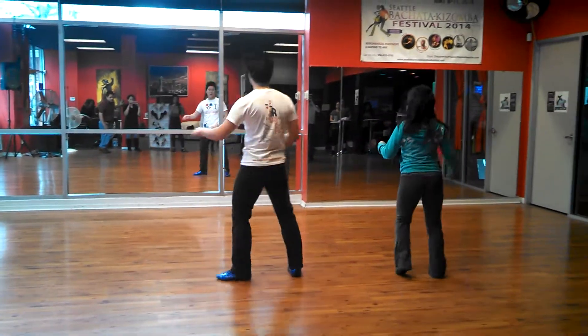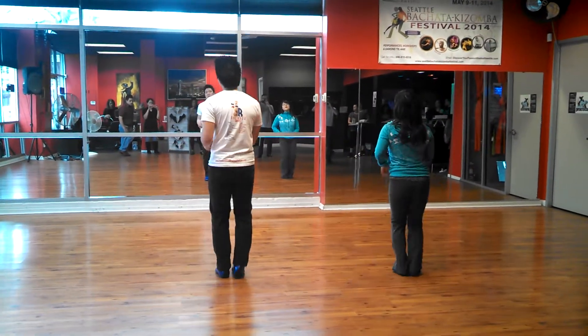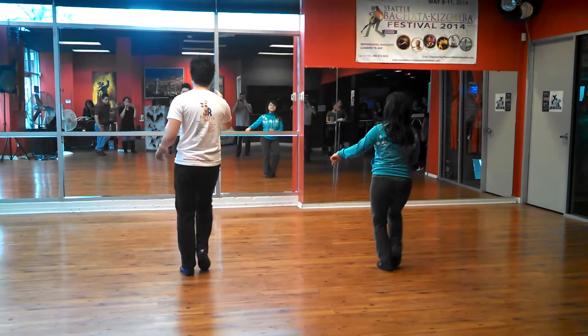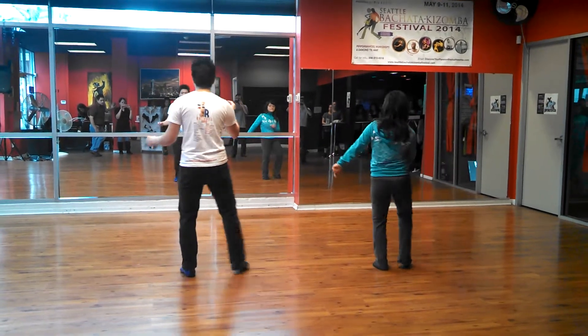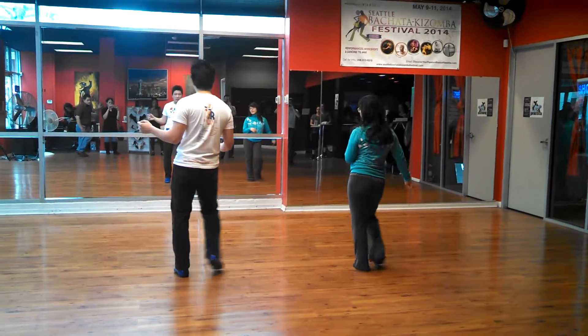5, 6, 7, 8. 1, 2, 3, step, tap. Say 7. 1, 2, 3, 4, 5, 6, 7, 8. 1, 2, 3, 4, 5, 6, 7, 8, 1, 2, 3, 4, 5, 6, back to basic.